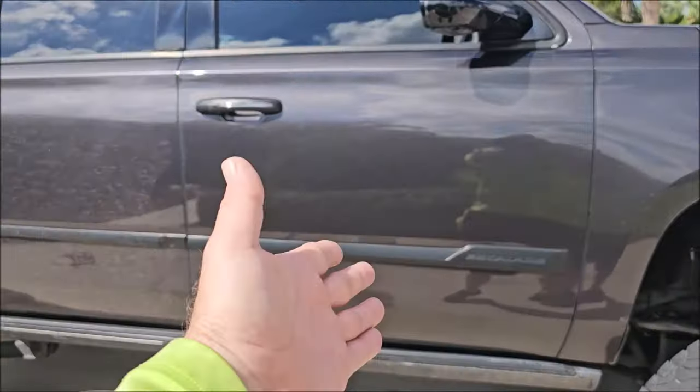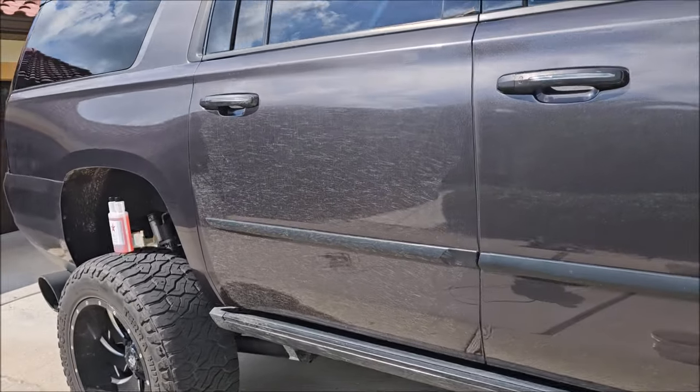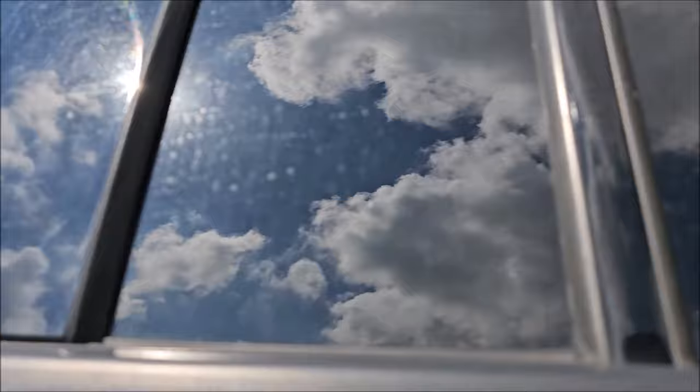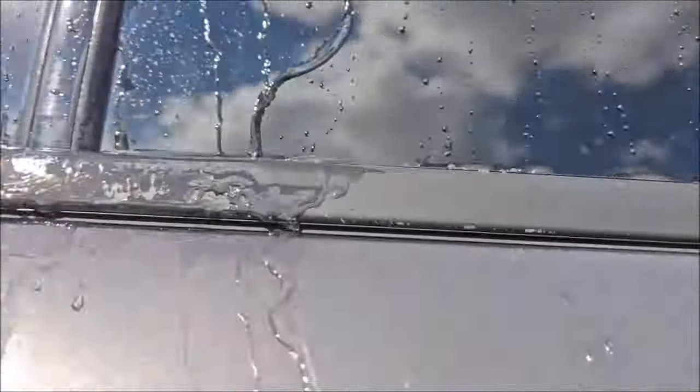Notice I've done this door and that quarter panel but not that door yet — see how dirty it is? I'm going to make some of you guys really upset, make you cringe a little bit. But listen, don't be a whiny little bitch. Just clean the car and do it so you can make that money.